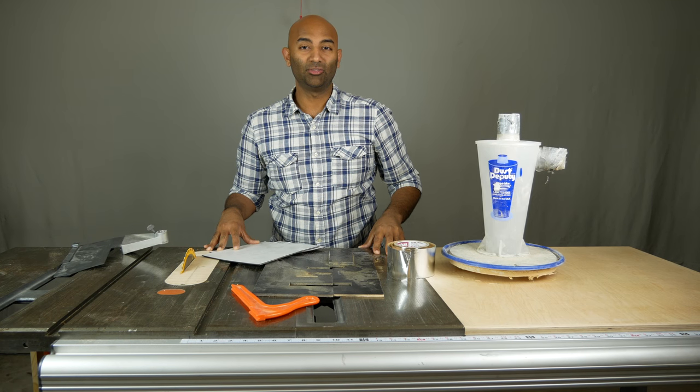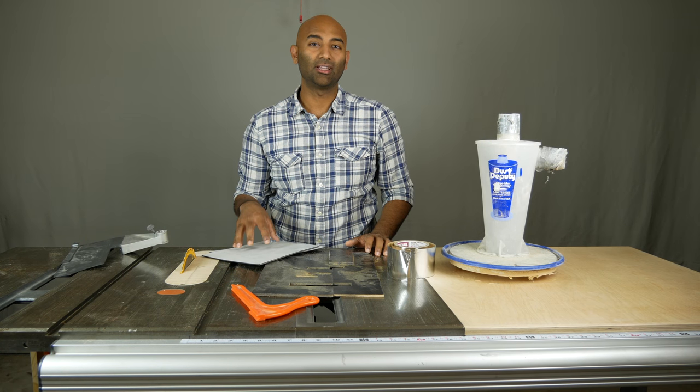Next up on our table saw upgrade series, we're going to be talking about improving the dust collection of your table saw.